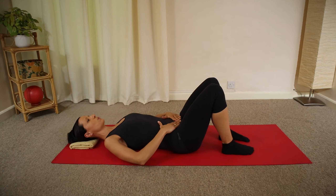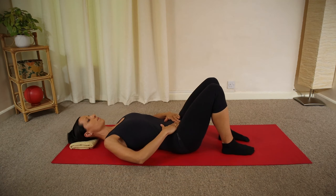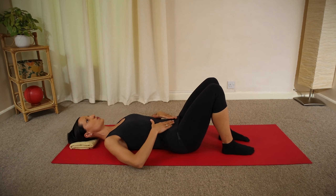Tilt one more time forward and then backwards, and then gently move your lower back a little bit away from the ground, finding a so-called neutral lumbar spine position.